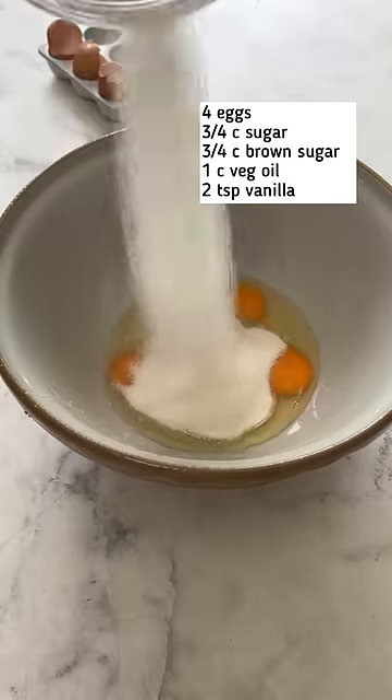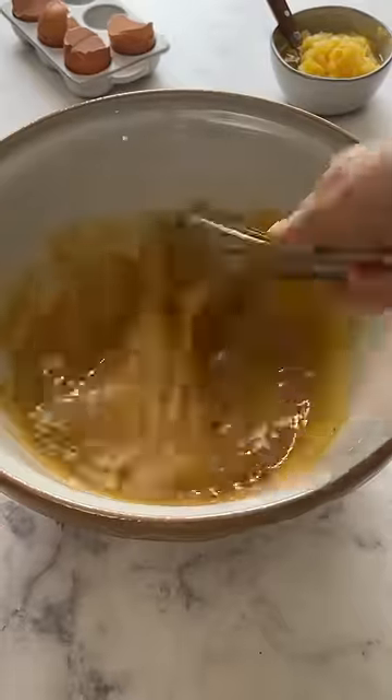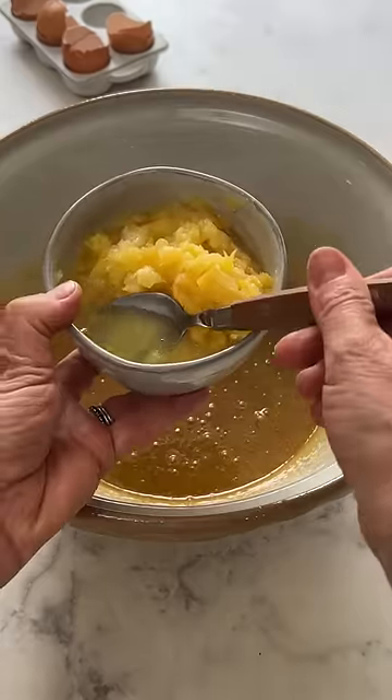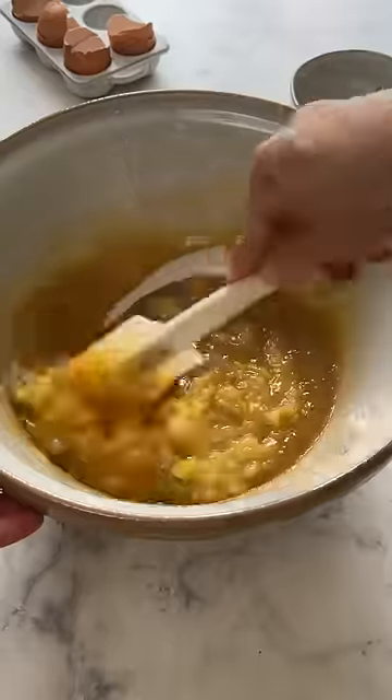Tis the season for carrot cake. I love this recipe because you can whip up the batter in some bowls — no need to drag out the electric mixer. I love to use crushed pineapple. Use the juice in it; don't drain it, because it will add terrific moisture to your cake.